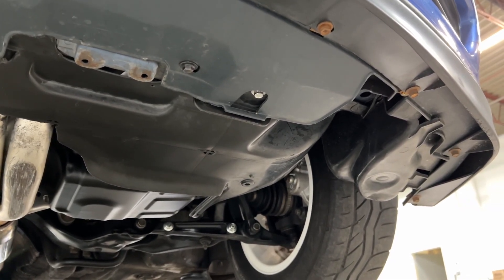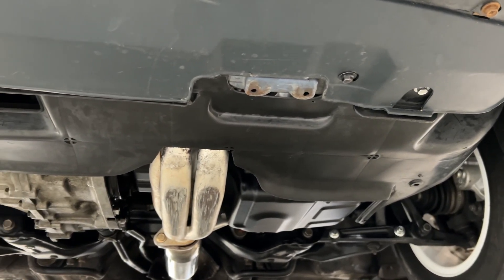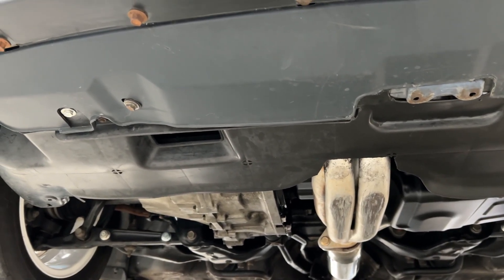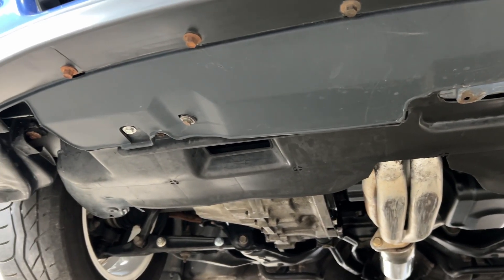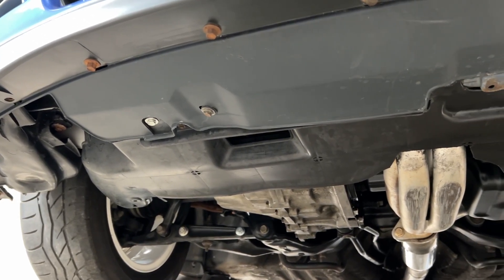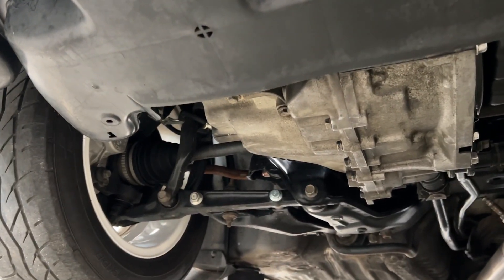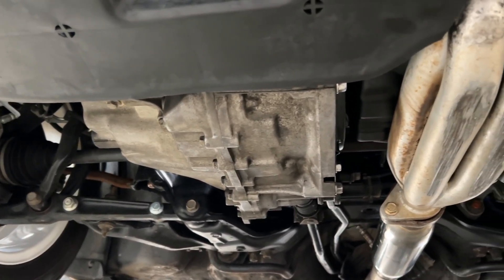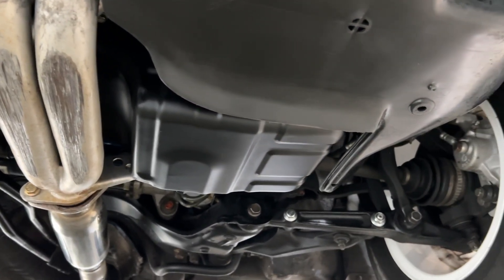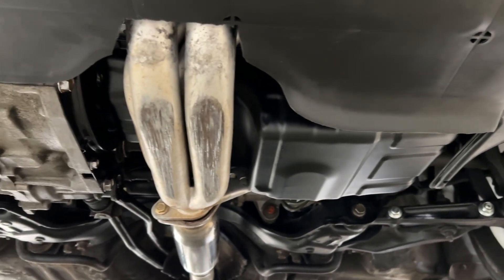Fresh oil pan, oil pan gasket, full synthetic oil change, OEM crush washer, OEM Honda filter. Haven't put oil in it yet — letting some of the Honda bond cure first.